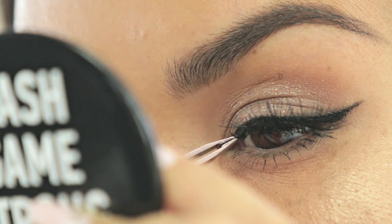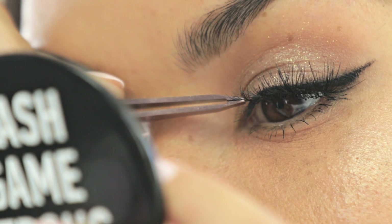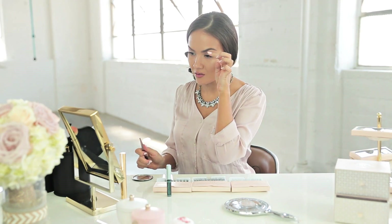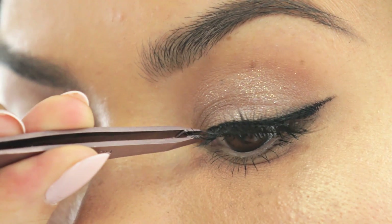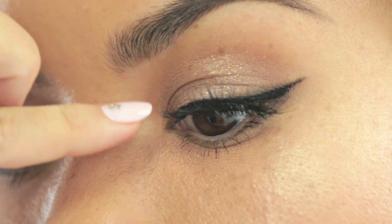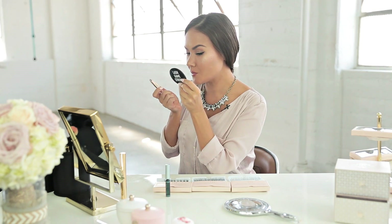Now I'm adding the smallest size of the double individual lashes and placing them towards the inner corner of the eye. The good thing about these is that you don't have to wait for them to dry — you can just stack them on top. Now I'm going in with Le Petite Singles, just enhancing my inner lash line. The process is actually really fun and creative because you can really customize your look.